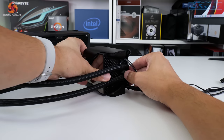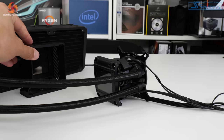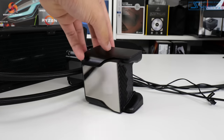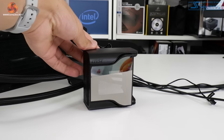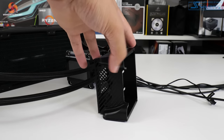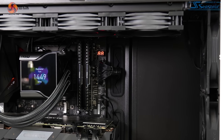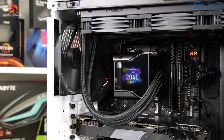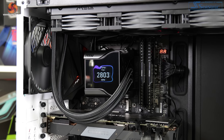The 2.4-inch IPS display is fastened directly to the pump block unit and it has a very large magnetically attached cover sitting atop it. This cover is designed to allow ventilation for the 60mm fan whilst also hiding the connectivity cables and projecting the screen's image. It does, however, severely limit the angles of the tube entering the block. Resolution of the screen is 320x240 with 16 bits of colour depth and 500 nits of brightness, which lacks some sharpness versus the 480x480 resolution competition from Corsair.